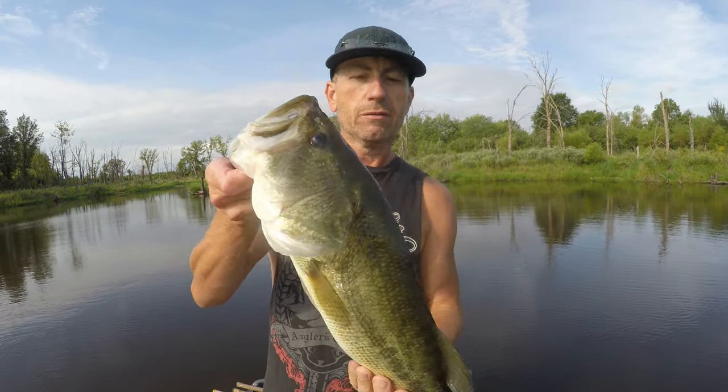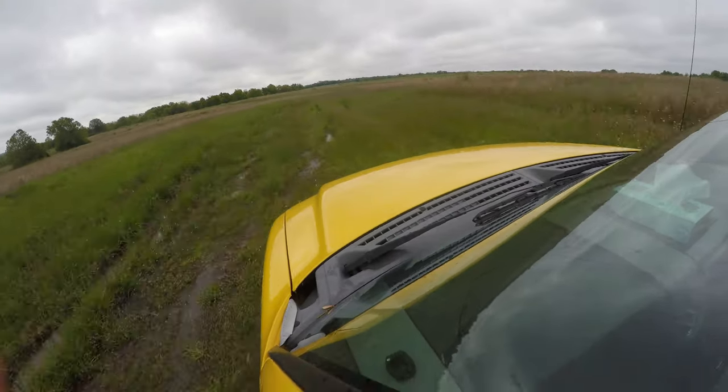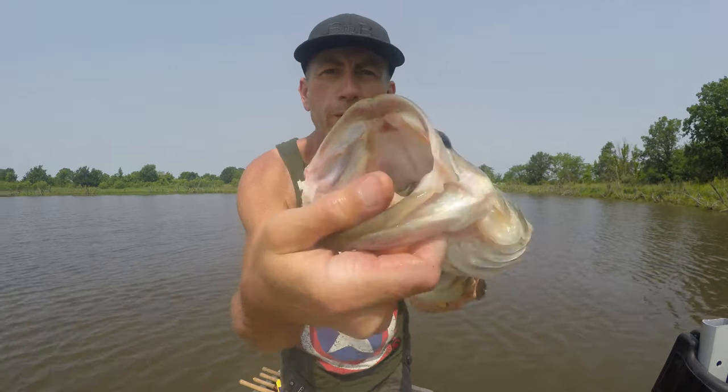Hello everybody, welcome to Bass and Bonsai — redemption episode! Right off the bat, first cast, buckle up, hang on. I don't know how it's gonna end up but it's already gonna be a good one, I promise you that. Hello everybody, welcome to Bass and Bonsai — that's how you do it. This is the redemption episode, it is on today!